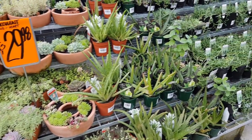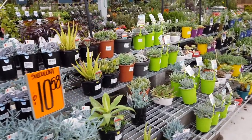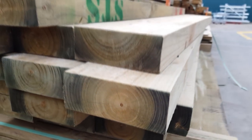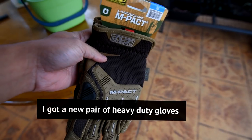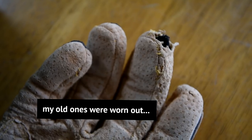Of course, no trip to Bunnings is complete without visiting the nursery. Lucky for me, there's nothing calling out my name, so I'm safe. I know there's going to be a lot of hauling and lifting work for me, especially once I actually work on the retaining wall, which means I didn't come home empty-handed — literally. Perfectly balanced, as all things should be.